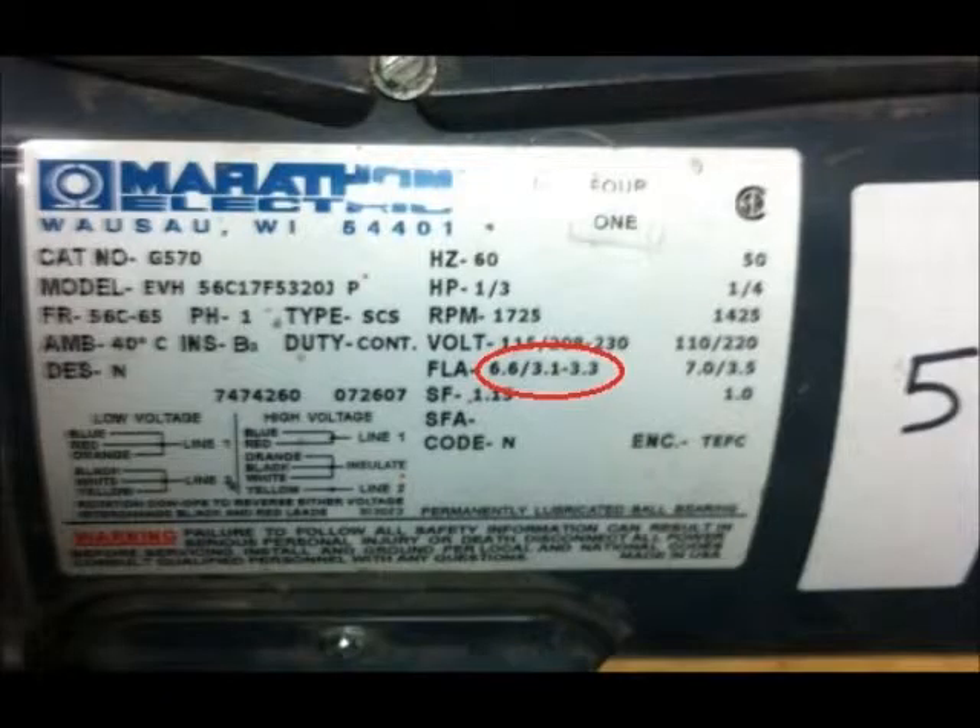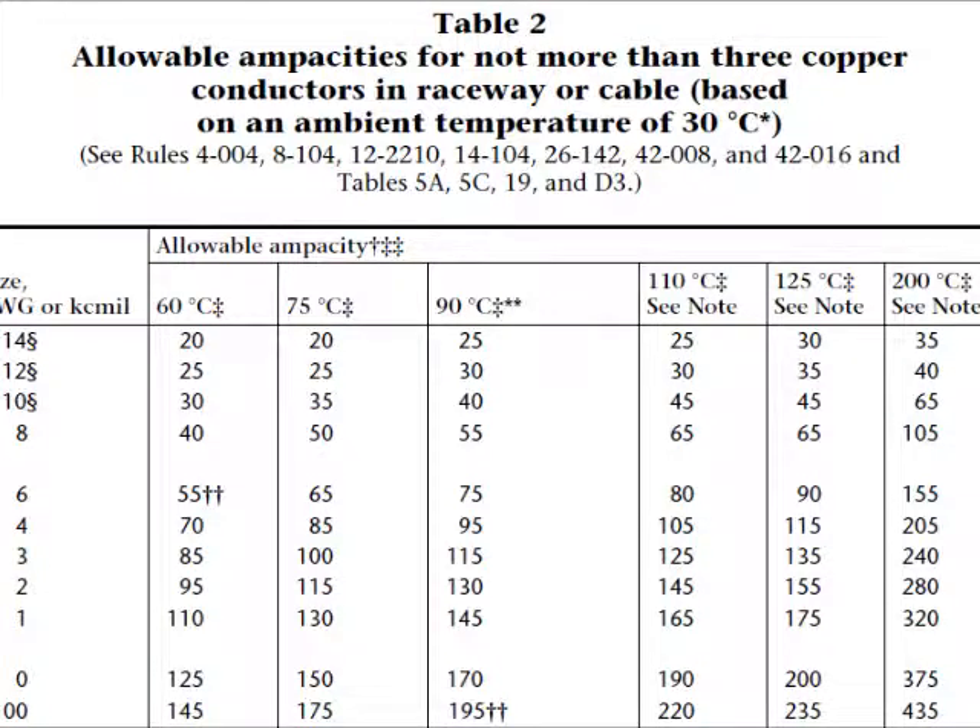The FLA, or full load amperage, is the current drawn by the motor when it is fully loaded. This motor has an FLA of 6.6 amps, or 3.1 to 3.3 amps — the different values are for the different supply voltages that can be used with the motor. So if the supply voltage was 115 volts, then the FLA would be 6.6 amps. The conductors must be able to carry 125% of the FLA. This motor could use 14 gauge wire as it uses less than 25 amps.